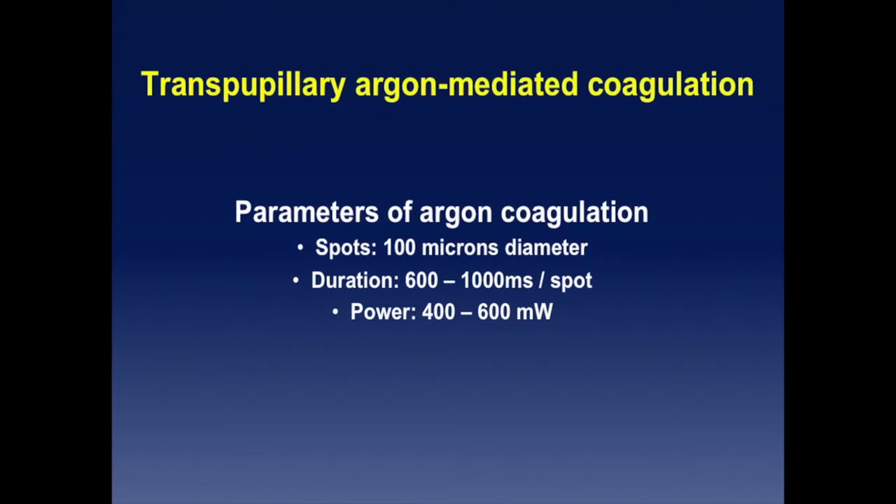For photocoagulation, I use very small spots — 50 to 100 microns — with very short duration. I use this particularly to close vessels, occluding the feeding vessels on the tumor, not around the tumor. Power starts low and I escalate upward.